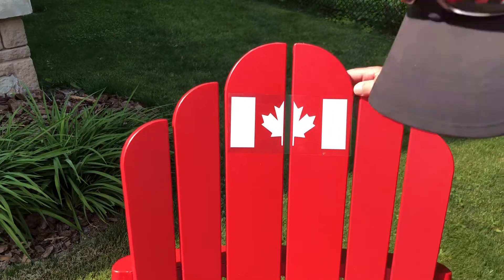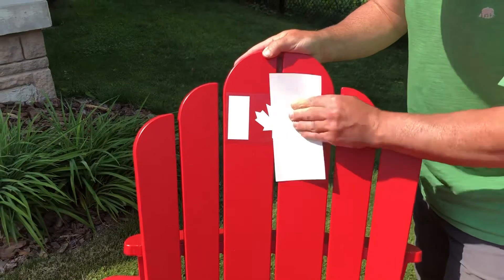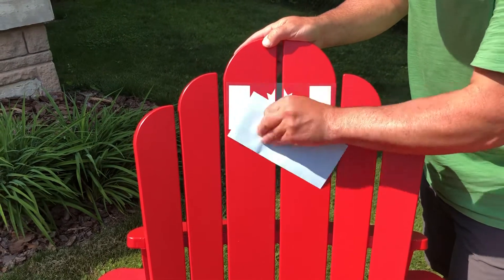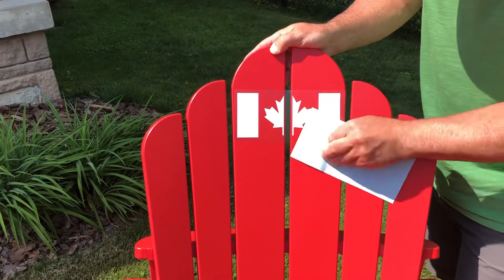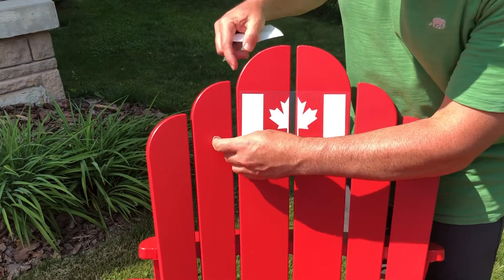Once you line it up in the center, just smooth it from the center out with your fingers. You can use the smooth side of the backing to help rub it down. The back of your fingernail is also a really good way to do it.